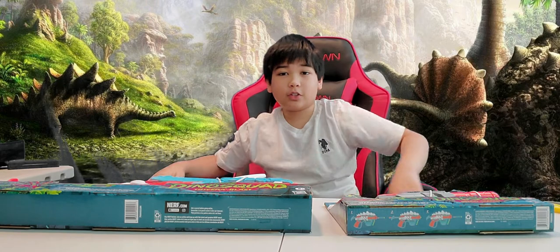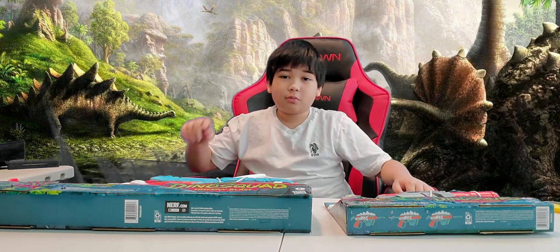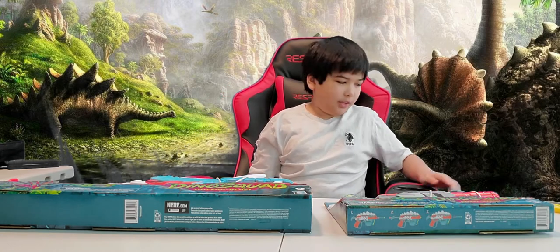Hey guys, this is Cody. Welcome back to my channel and if you haven't subscribed yet please hit the subscribe button and ring the bell to get notified when I make a new video.